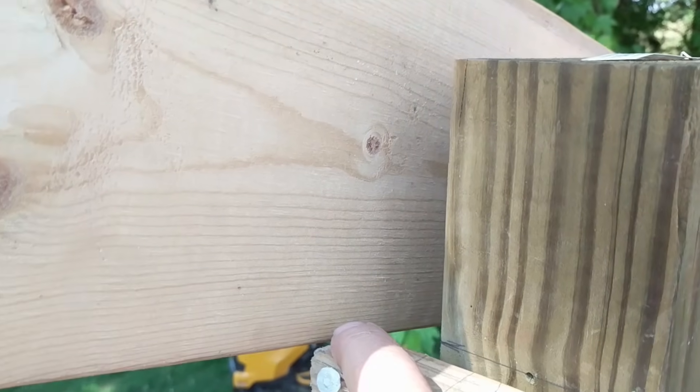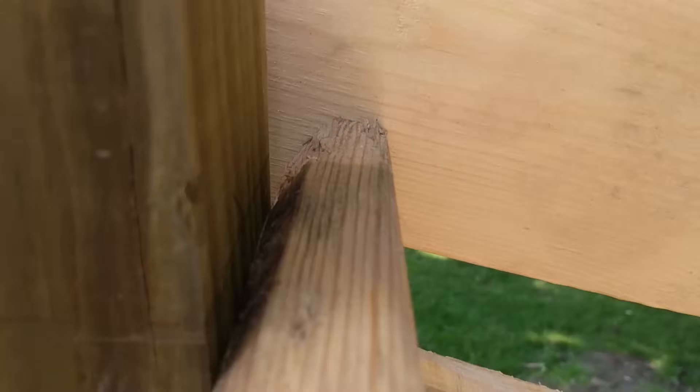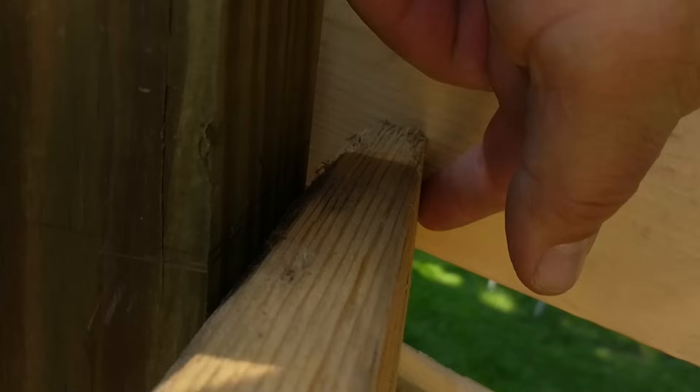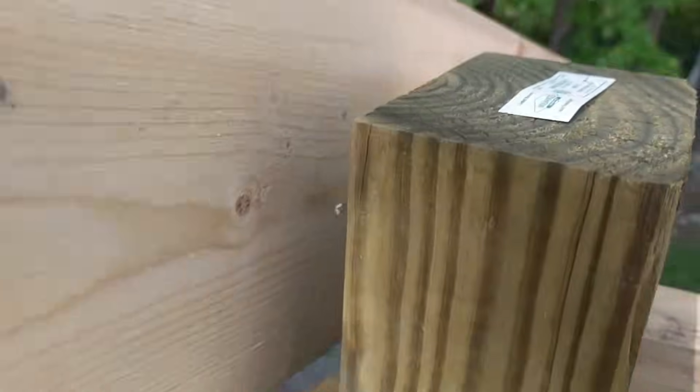What I have to do is cut a notch right here, all the way across, and then it's going to catch the front of the header here. That'll all get notched out, and it'll sit nice and flush on both the inside and outside header.